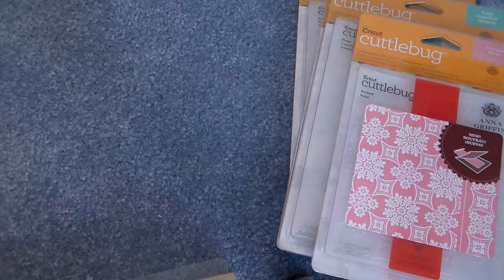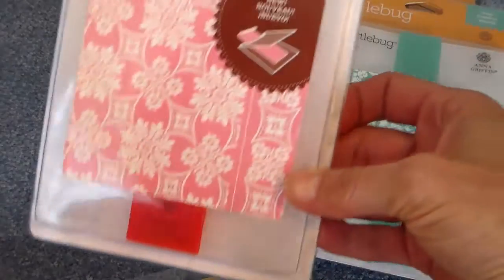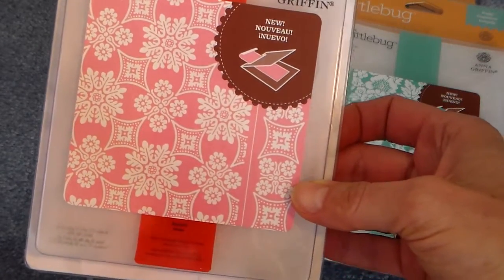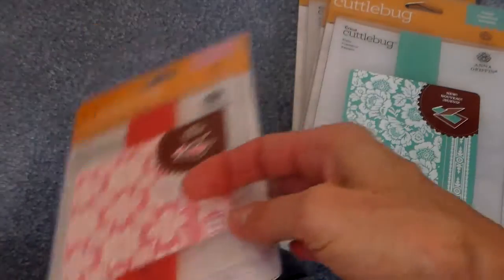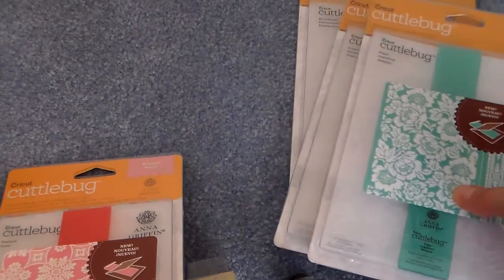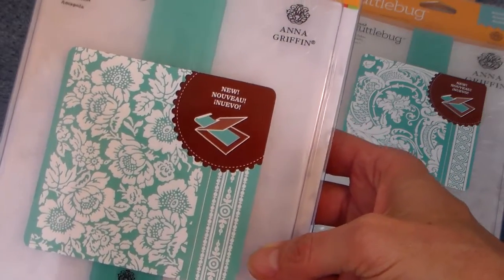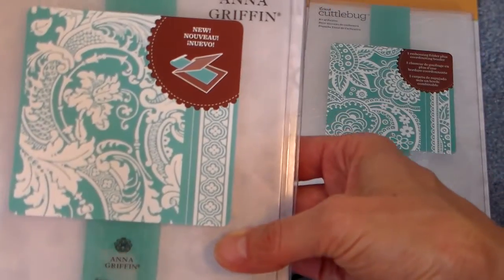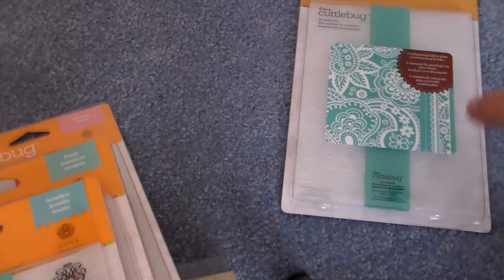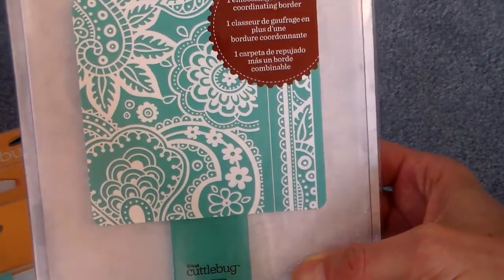And that is a versatile die to have. And then I have some of the Anna Griffin embossing folders. This one is the A2 size with the border strip. And these three are the five by seven, I believe, with the border strip. So these are very elegant. And this one's a little funky and different and fun.